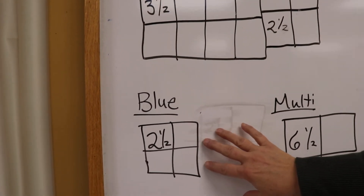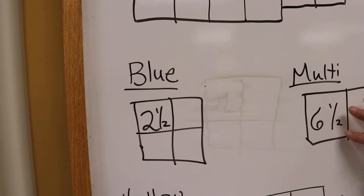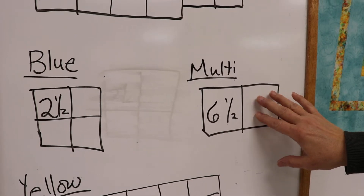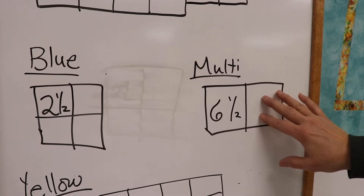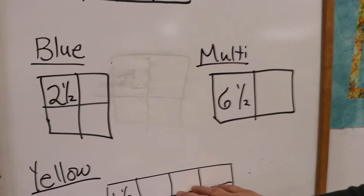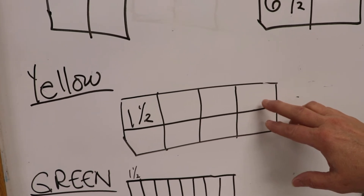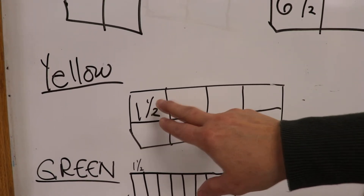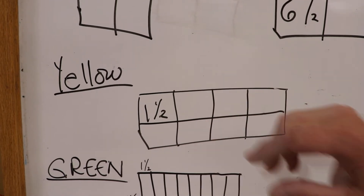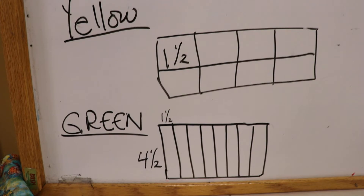The blue is to cut four 2½-inch squares, again for the four-patch. The multi — this month we're back with the Turtles — the Turtle multi is going to be cut into two 6½-inch squares. The yellow, for the four-patch units that are part of the border, are going to be cut into two strips at 1½, and each of those strips is going to be cut into four 1½-inch squares to get eight.